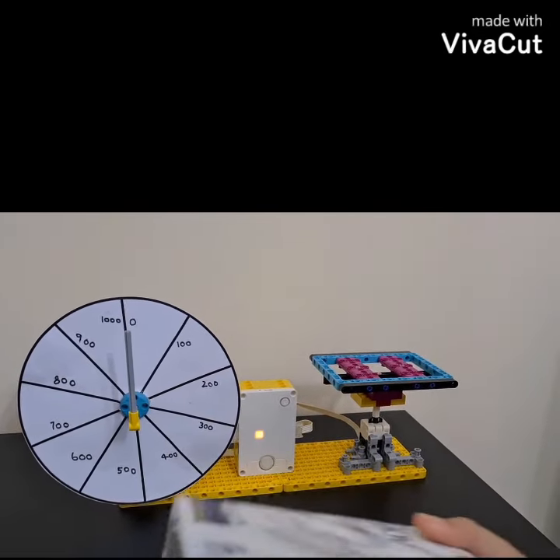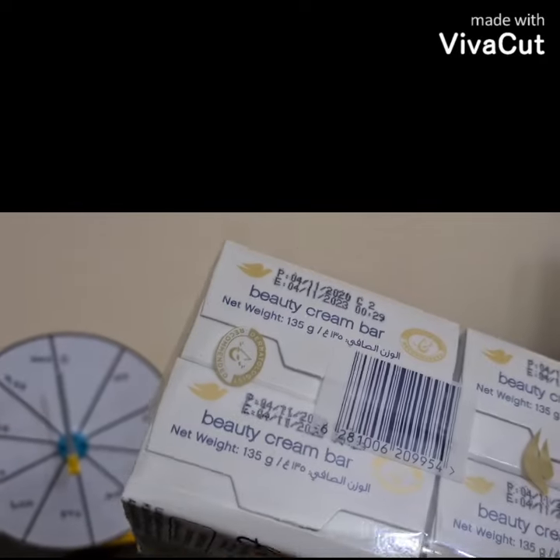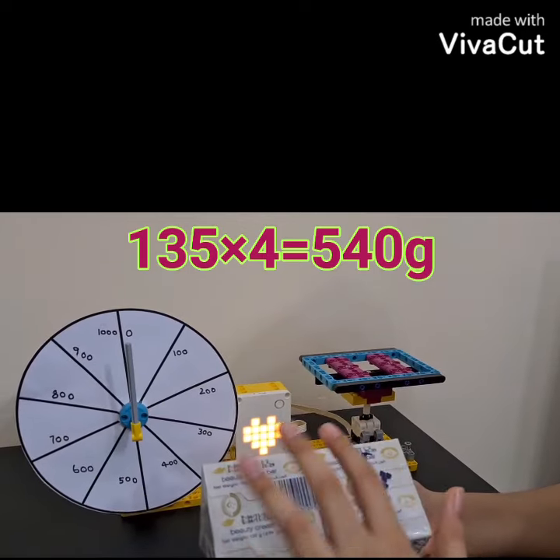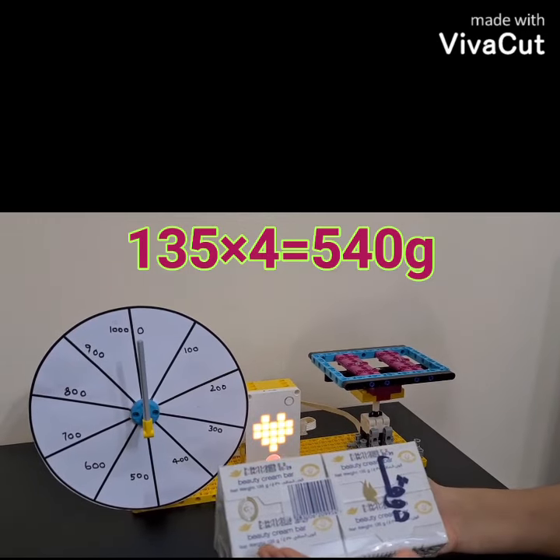While we wait for it to turn on, I am showcasing one Dove soap bar. One of them weighs 135 grams and there are four total, so it equals 540 grams.